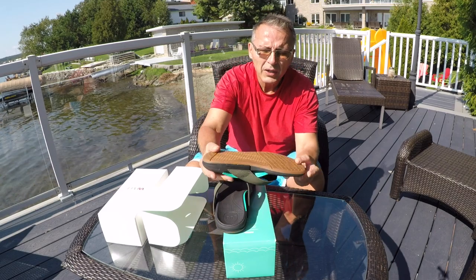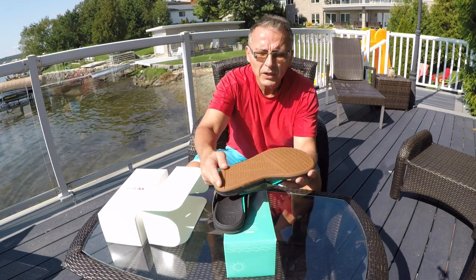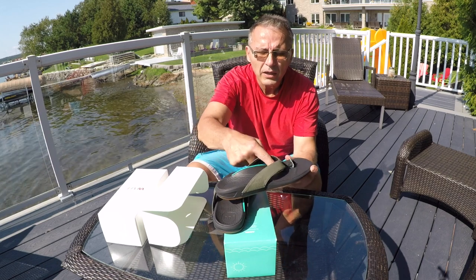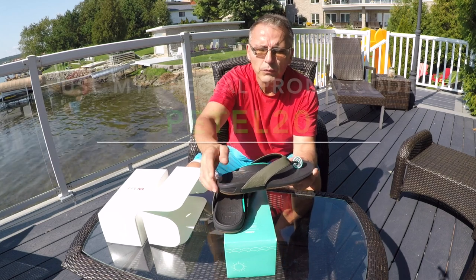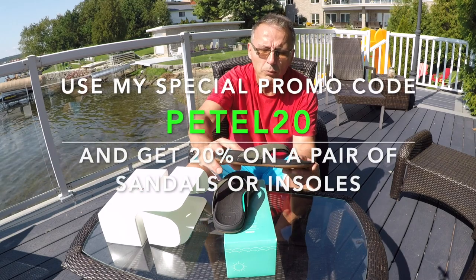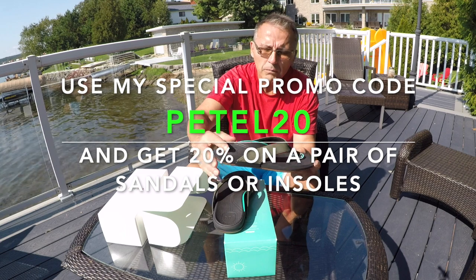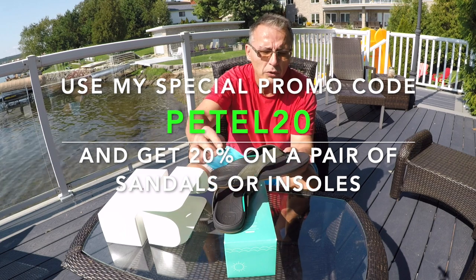As you can see, they have a nice slip-resistant base. This is waterproof and I can even say odor-proof, because the pair I've been wearing all summer have not smelled at all — they're really nice.